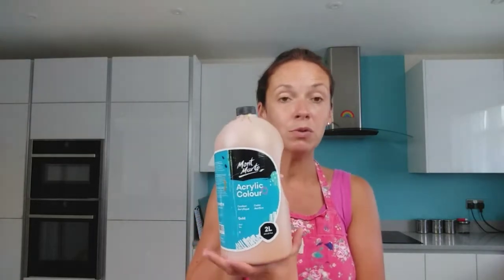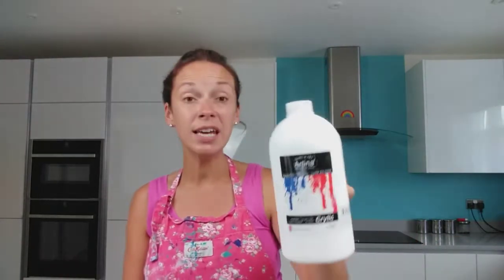Montmartre colours: magenta, purple and ultramarine blue. The Montmartre gold will go in all six of the cups and I'm using Artina white, which again will go in all six of the cups. Two cups will be pink, two cups will be purple, two cups will be blue, with white and gold in all of those. Then I'm going to pour them in the centre and see what happens.